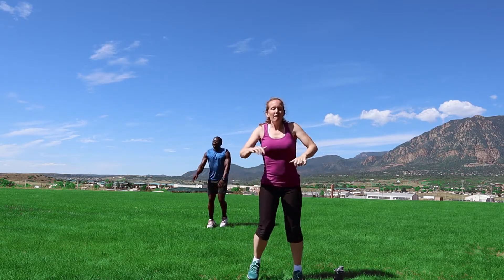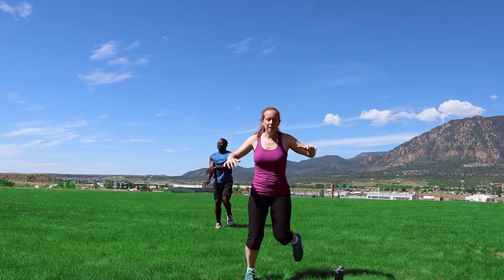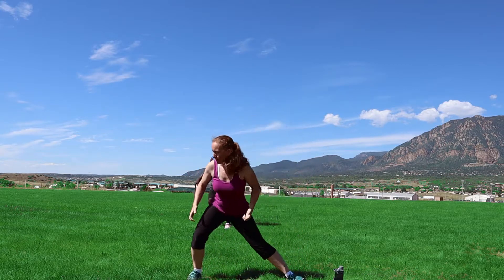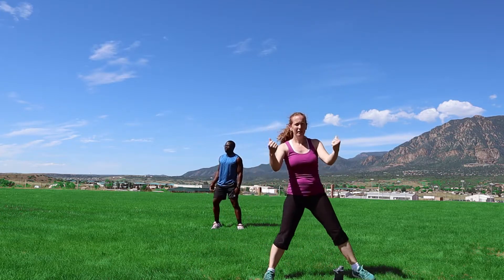I'm gonna finish the warm-up here, we're almost done. And then Sam's gonna take you into getting the workout going. Here we go, side lunges. Let's have those biceps here today.